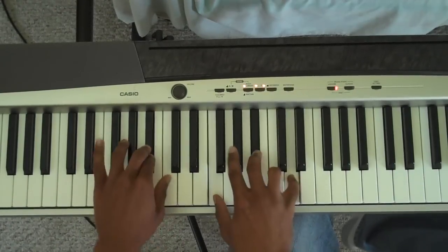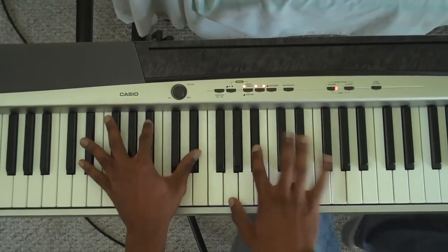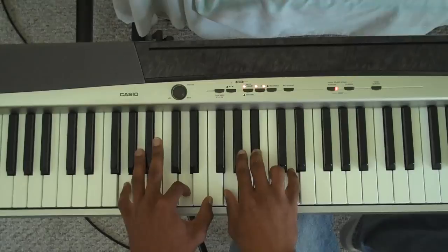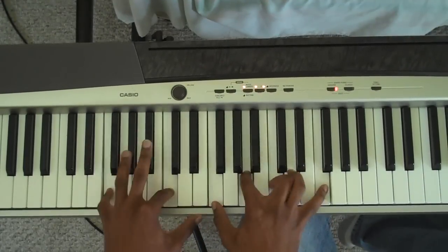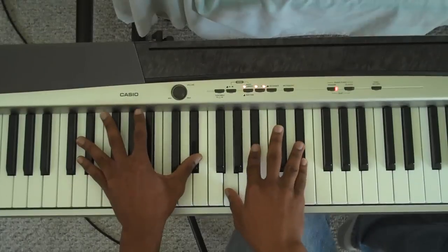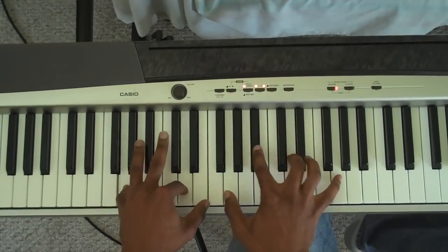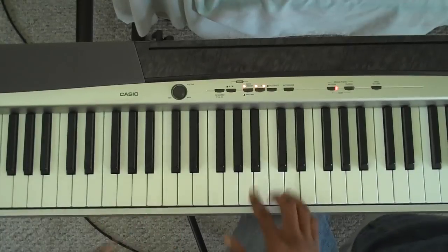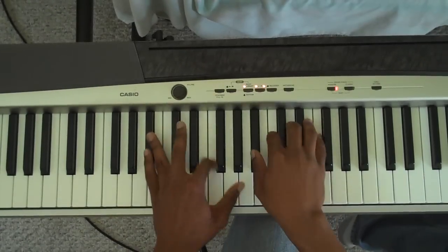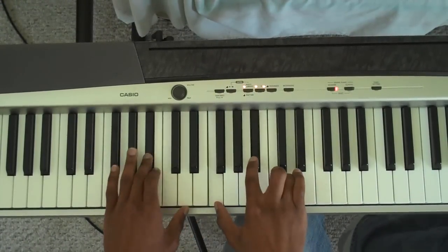Now you go to the chorus: 'God is able to do just what He said He would do. He's gonna fulfill every promise to you. Don't give up on God, cause He won't give up on you. He's able to do.' And then when it goes into the O's — I'm not gonna sing the O's cause they just get too high — but basically you're saying: Oh, oh, oh, oh, he's able. And you just repeat that.